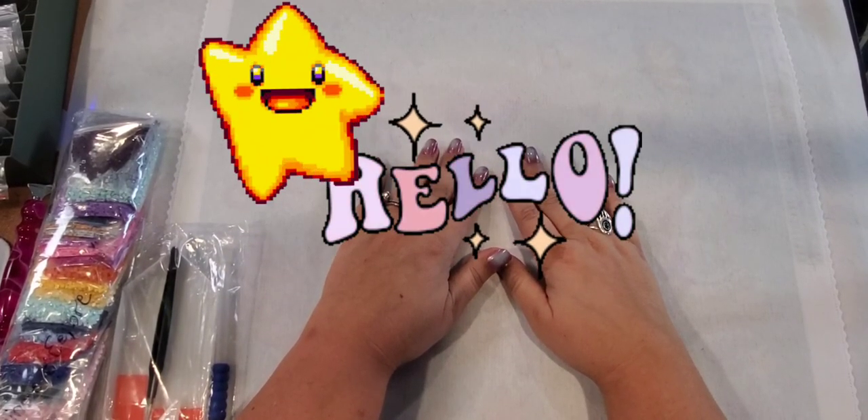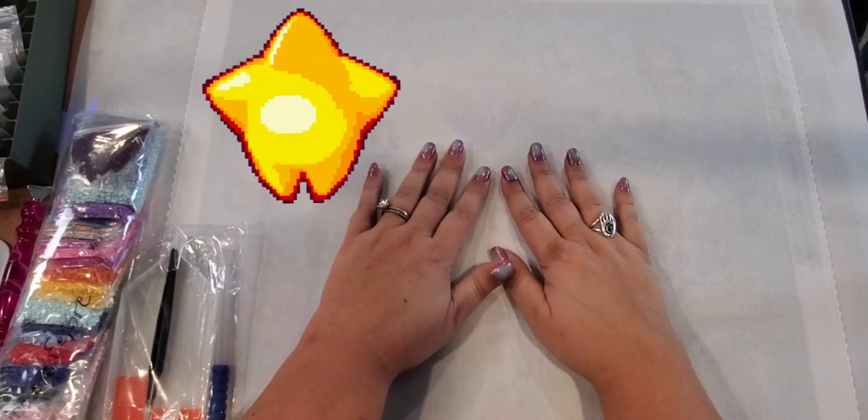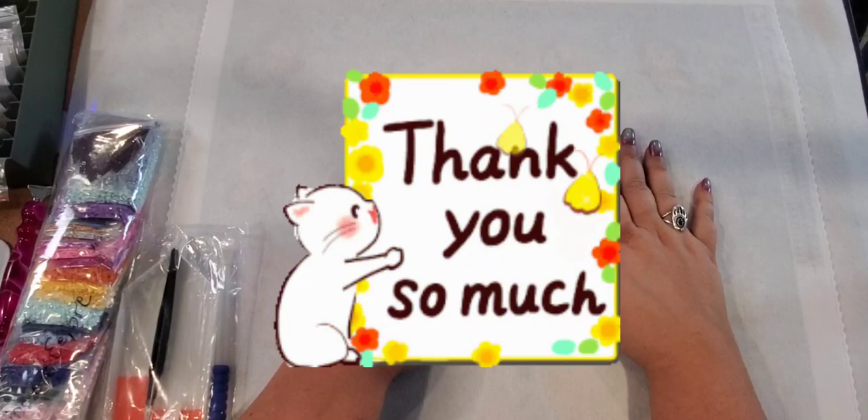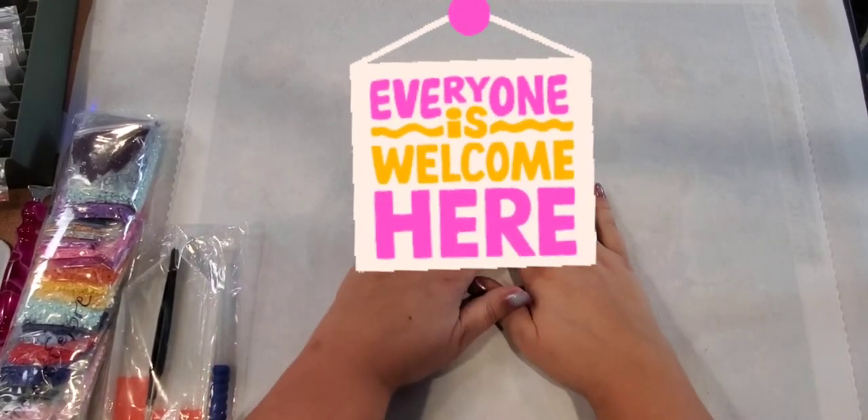Hi, I'm Star and welcome to my channel Starlight Starbraid 70. If you're returning, thank you so much for coming back, and if you are new, welcome, come on in.